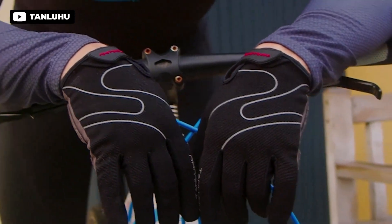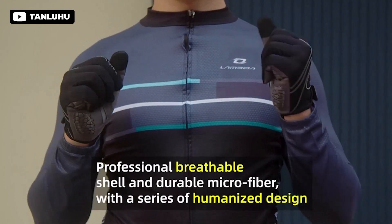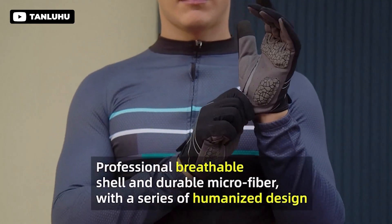Hello guys, welcome to another brand new video. In this video, we'll show the 5 best summer cycling gloves on the market that will help you to choose the best one. So let's dive into the video.